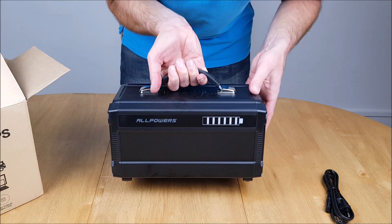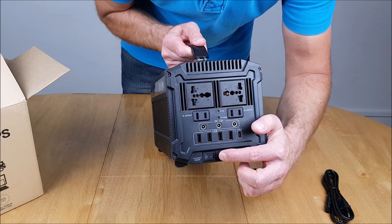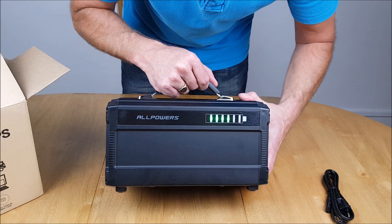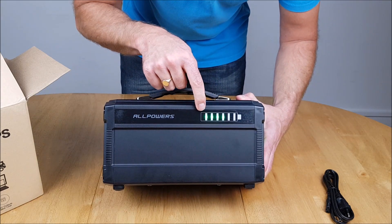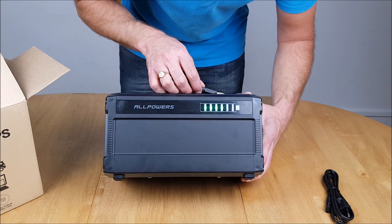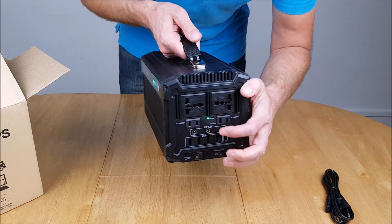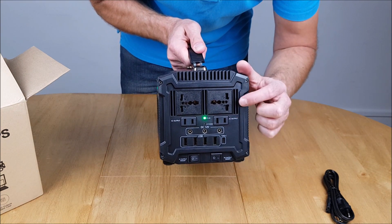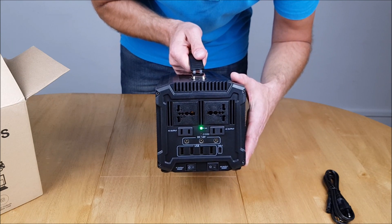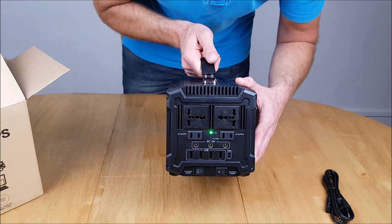Now we're going to see how much charge this comes with. Switching on the AC on/off to check the battery indicator as it comes out of the box. As you can see, we've got four LEDs lit up. The AC LED has come on as well, and I'm going to try powering a mains device — one of the filming lights — just to show how easy it is to use.